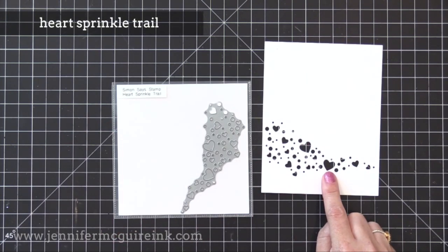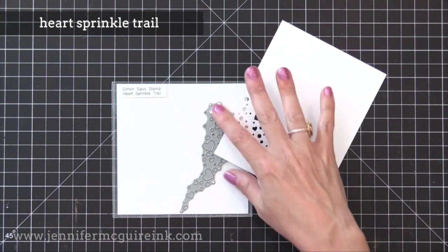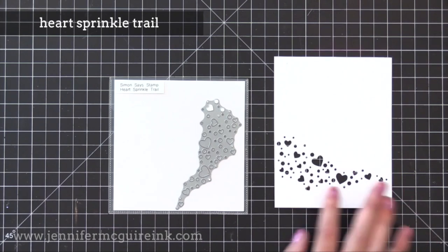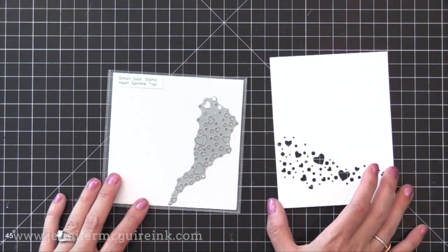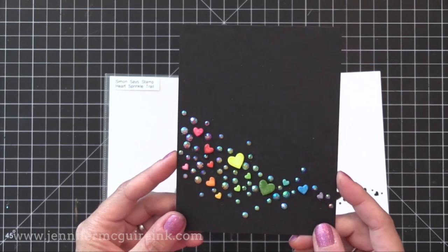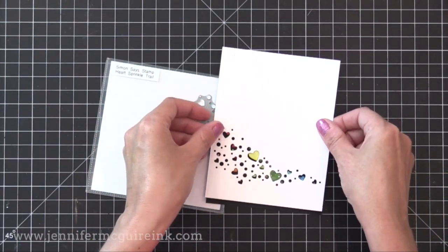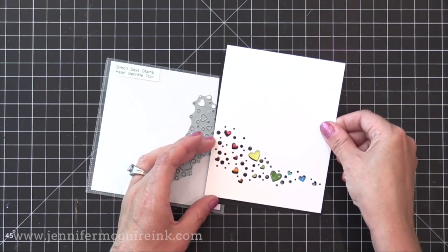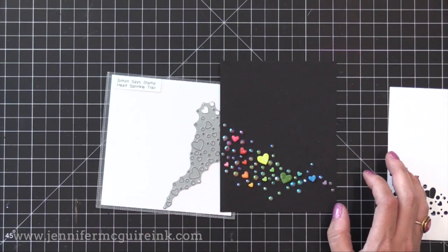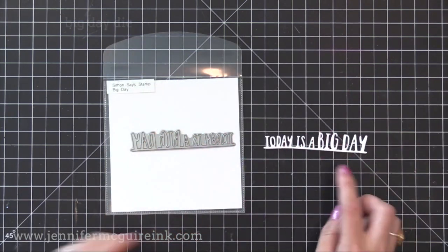The Heart Sprinkle Trail die cuts a bunch of hearts of different sizes that are great accents for other cards. I really like this trail pattern — all you have to do is die cut a sentiment and put it on top. I have a card in the works where I use this kind of as a stencil to create some hearts and add some gems. I really like how detailed and intricate all of these dies are.